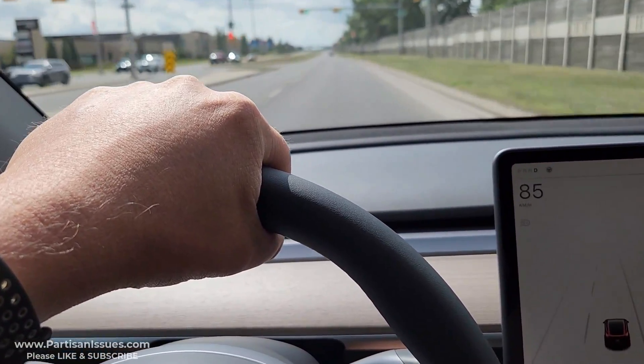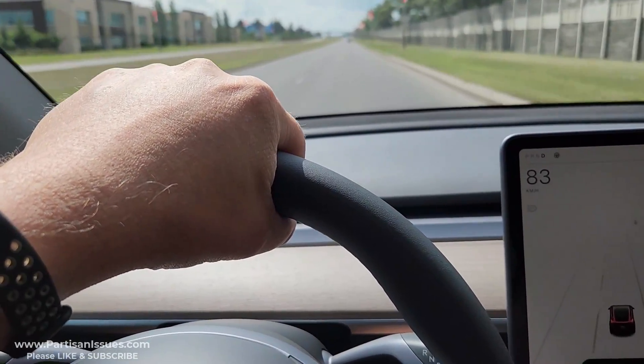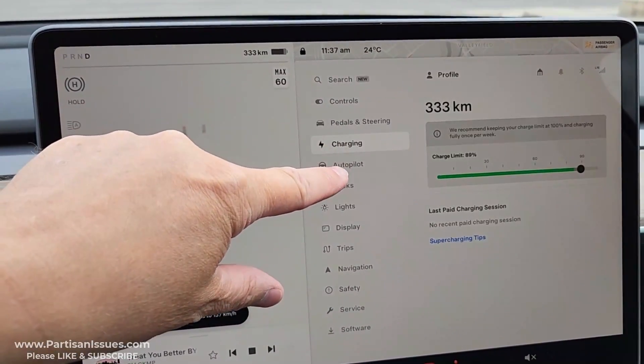It's obviously slower than the four-wheel drive, the dual motor with the larger battery. It's got the LFP battery in it, which is not as recyclable, which is a particular concern for me.